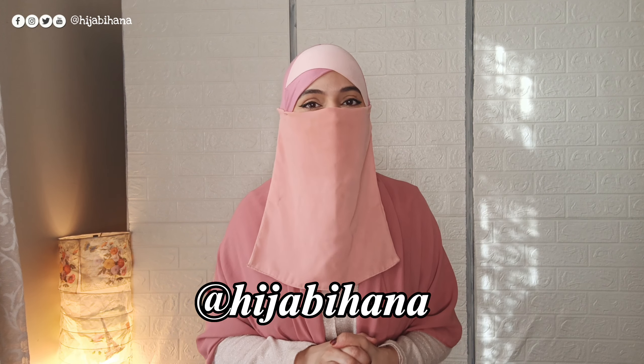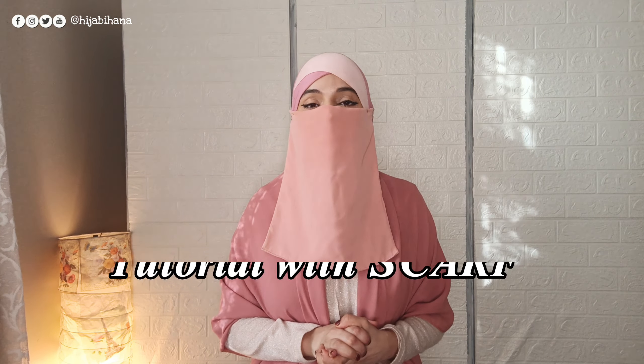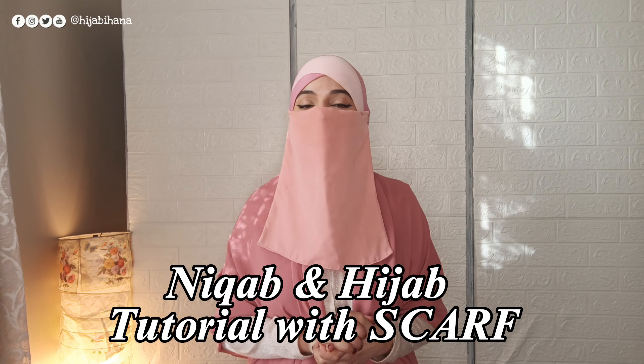Asalaamu alaykum everyone. Welcome back to my channel. I am Hana and this is my channel, Hijabi Hana. Hopefully you will all be well. In today's tutorial, I will teach you how to make a scarf and hijab style.